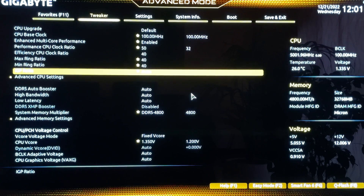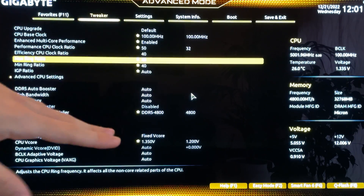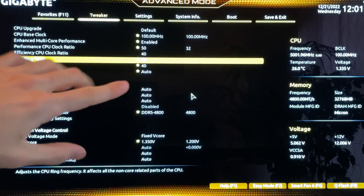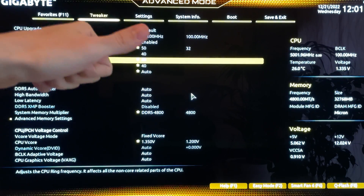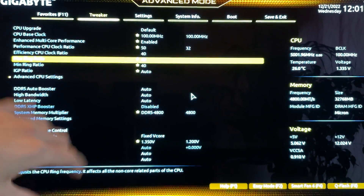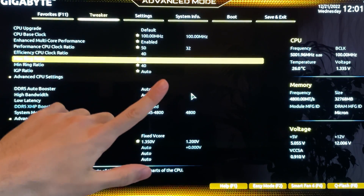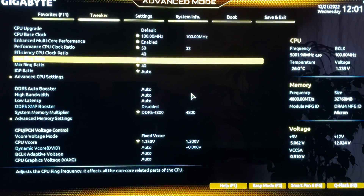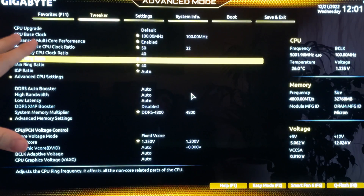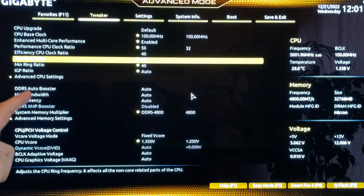We'll have two profiles: one for gaming, one for productivity. That's because for productivity we enable the efficiency cores. This CPU has 16 cores and 24 threads — eight performance cores and eight efficiency cores. The efficiency cores are useless for gaming, so we can do some interesting things with the settings. If you're gaming and streaming simultaneously, you'll need the productivity profile. You'll need two software tools to test stability: Prime95 Small FFT and HWMonitor.